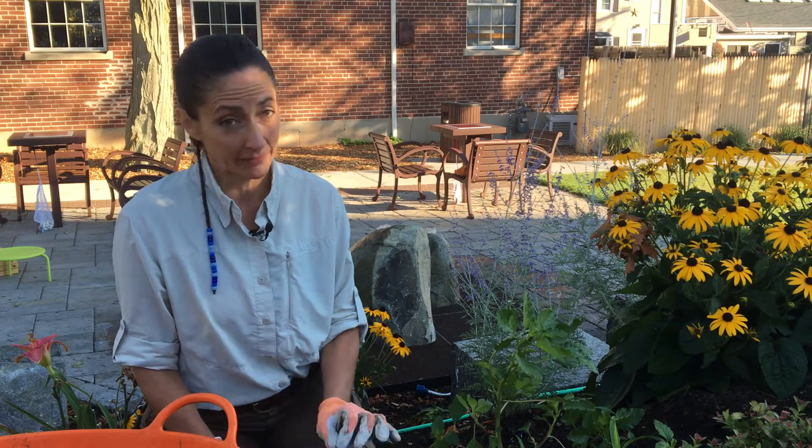Hi and welcome to Notes from the Field, the Garden Continuum's video blog. I'm Monique Allen and today we're going to be talking about weeding. No matter whether your garden is old or new, weeding is going to be a part of your life. The key is to do weeding so well that it's not a consistent and painful part of your life.